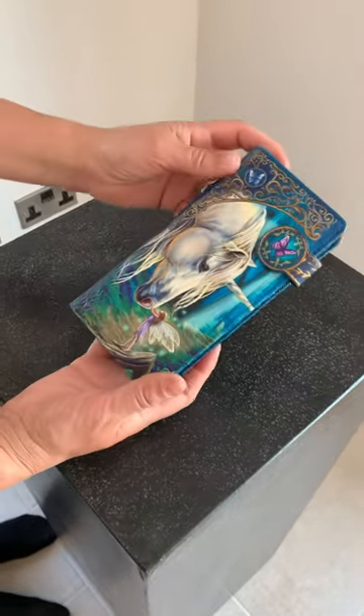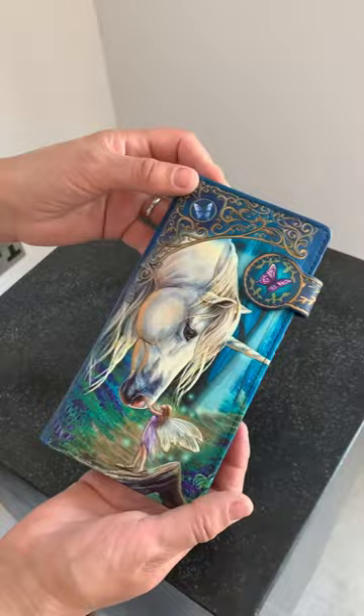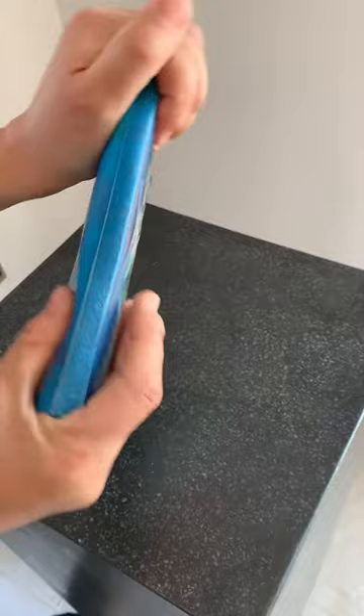Today I am showing you the sample of Fairy Whispers embossed wallets. It's animal friendly, vegan, and it's got a lovely feel to it — it's really stretchy, so you can put loads of stuff in it, stretch it right out, and it's not going to affect the artwork.